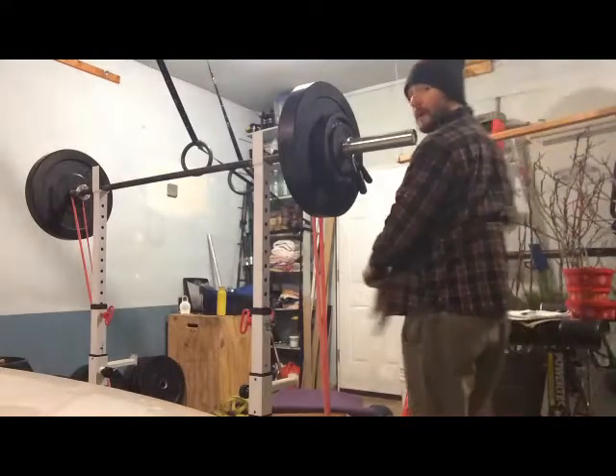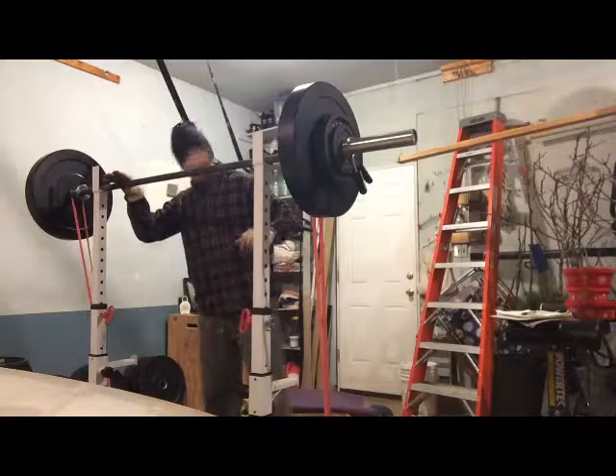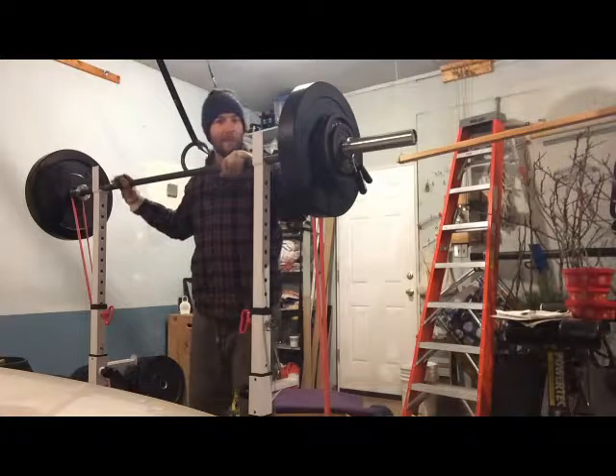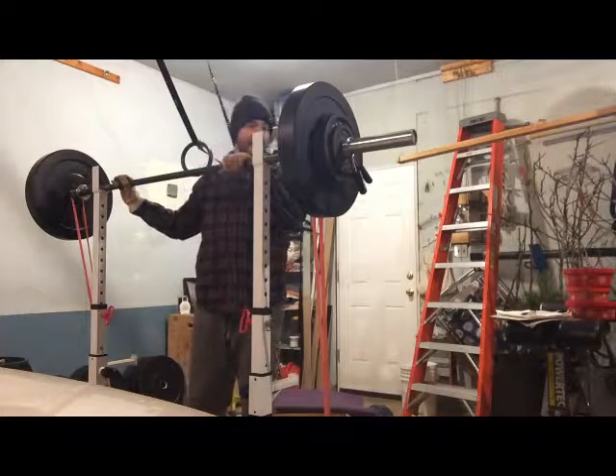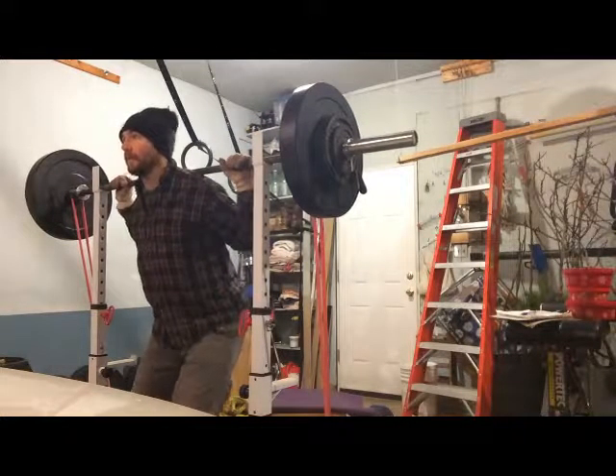Hey guys, some dynamic effort squats today. 14 inch box, 180 on the bar, number two band over top, and I'm going for six sets of four. I've already done two sets, on to number three here.